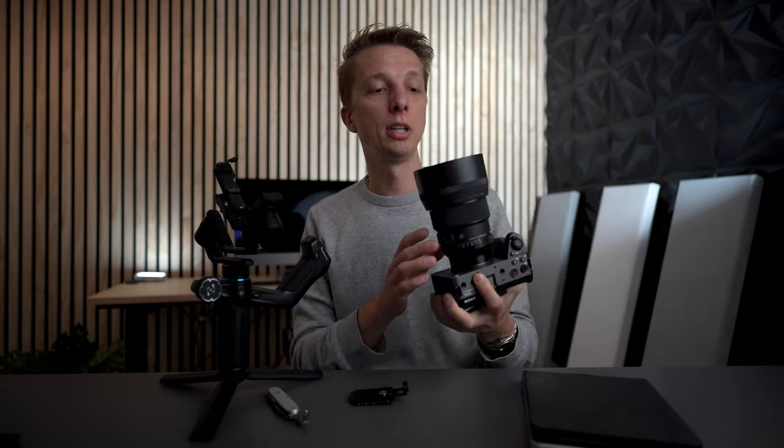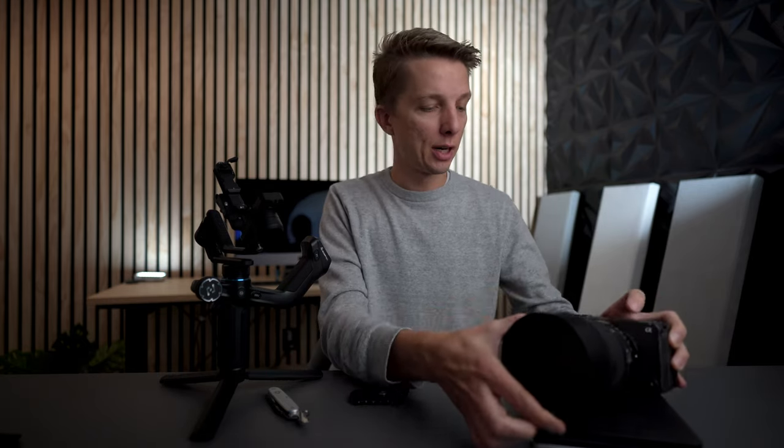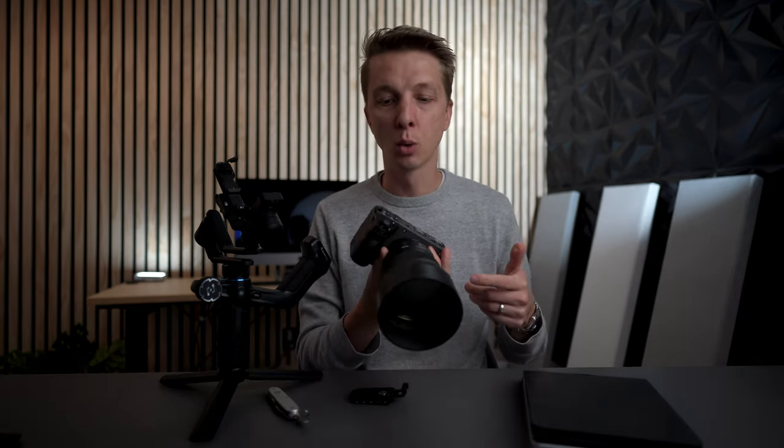Let's do a little payload capacity test. Starting with the Mini 2 — my heaviest camera setup, the FX30 with my Sigma 85mm f/1.4, reading three pounds on the scale. So we're going to call it three pounds. It's pretty heavy — this is equivalent to a full frame setup with a pretty heavy lens on it.